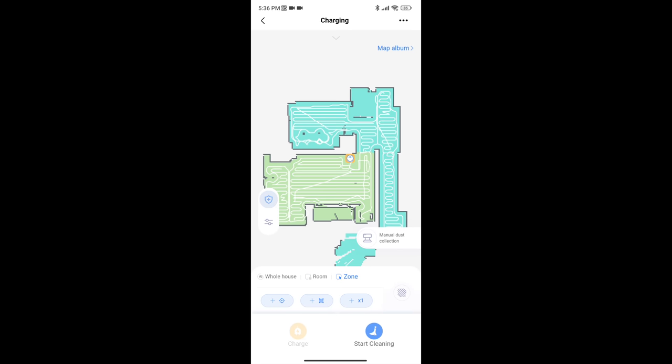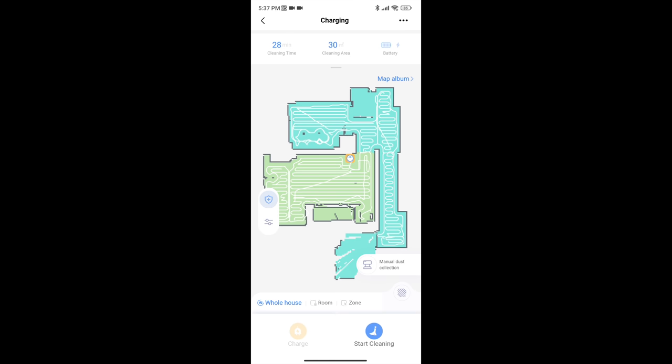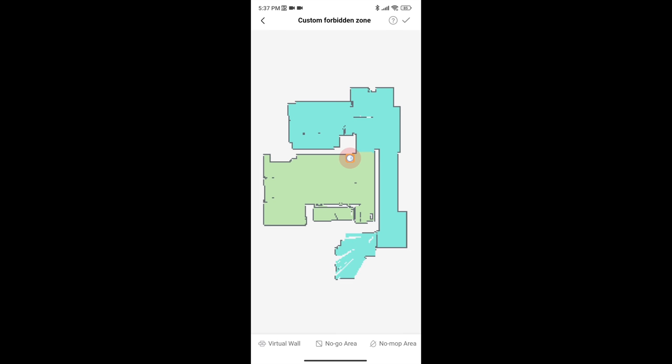To unleash the full potential of the device, I suggest you download the M Smart Home app, which offers a ton of features. You can start or pause cleaning, send the robot to the dock, see where the robot is in real time, adjust the water level and the suction power and so on.